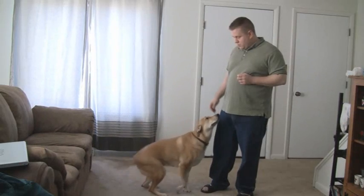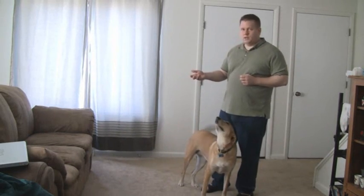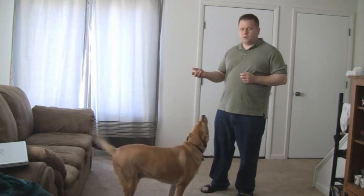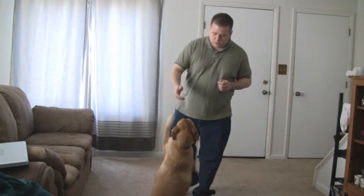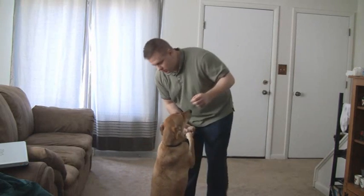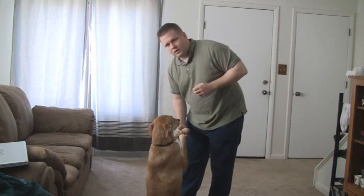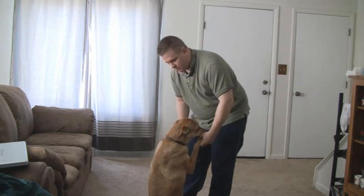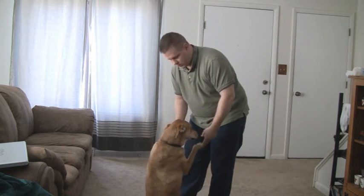What you do is you've got to bring your hand up higher and teach the dog to go up. Naturally the dog is going to want to jump and get on its hind legs. So what you do is you teach the dog to stay seated, then you teach the dog to rise by pulling the paws up and if you pull the paws up she'll learn eventually, like this.